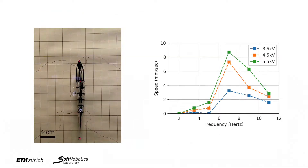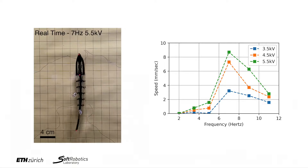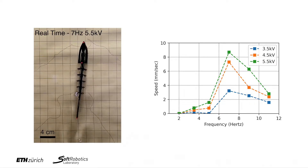We connect the swimmer to a high voltage power supply via a very thin conductive yarn to maximize mobility during locomotion. We observe that an optimal swimming speed is reached with 7 Hz at 5.5 kV.